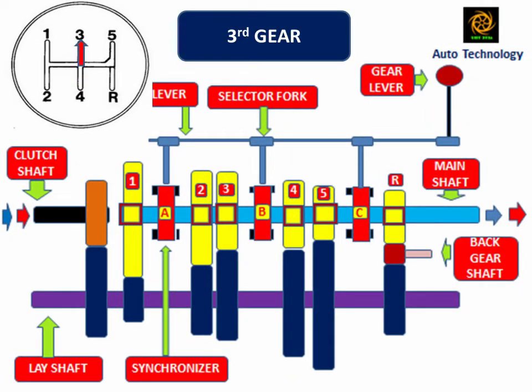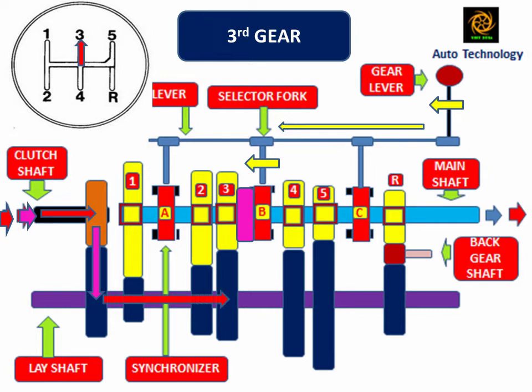When the driver shifts the gear lever into third gear position, synchronizer B engages with the number 3 mainshaft gear. In this position, the mainshaft and number 3 mainshaft gear are at the same speed. The power flows from the clutch shaft to the mainshaft through the lay shaft. Due to one intermediate gear between driver and driven, the clutch shaft and mainshaft rotate in the same direction.